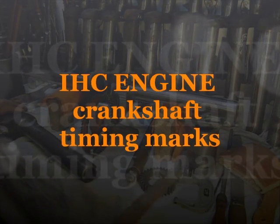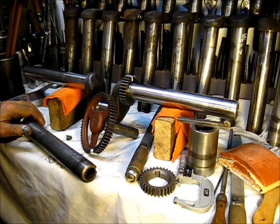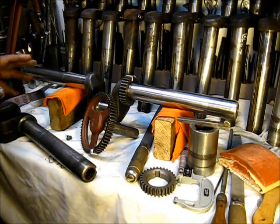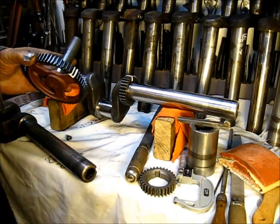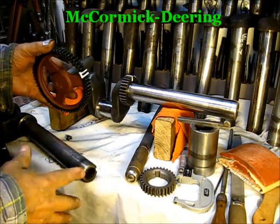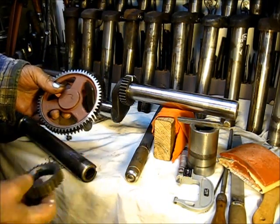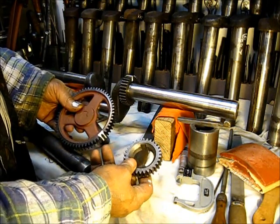Good morning. The subject today is crankshafts and timing gears. Let's get to the timing gears first. This one is a McCormick-Deering one-and-a-half horsepower. The bigger horsepowers are pretty much the same, made by International Harvester in Chicago, USA.